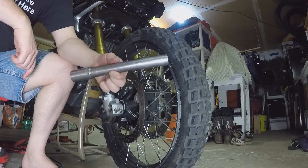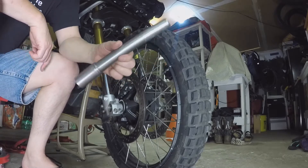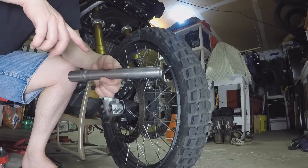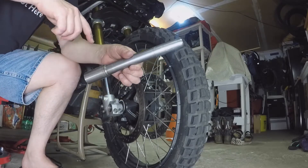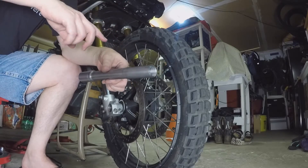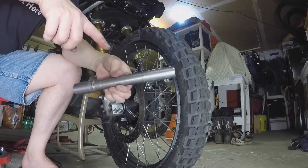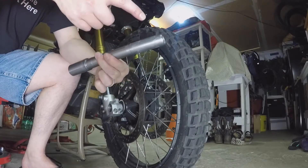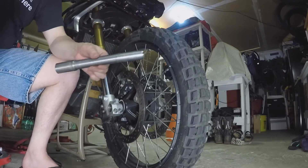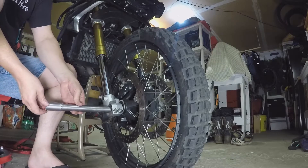I've got the axle - this is a finely machined piece of metal. What I did is I wiped it all off; it had some dust, dirt, and a little bit of oil and grease left over. I wiped it clean and then put some axle grease on the front leading edge and on the back edge - that will make it go in a bit easier.